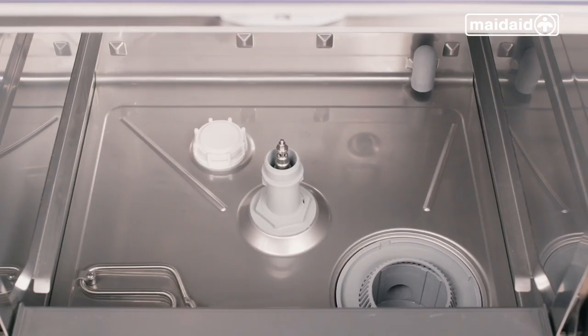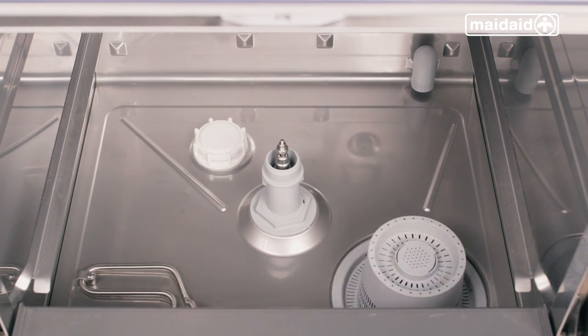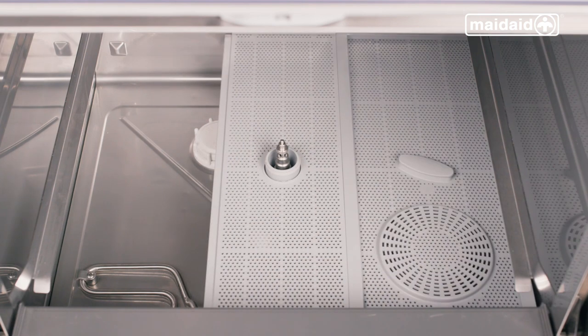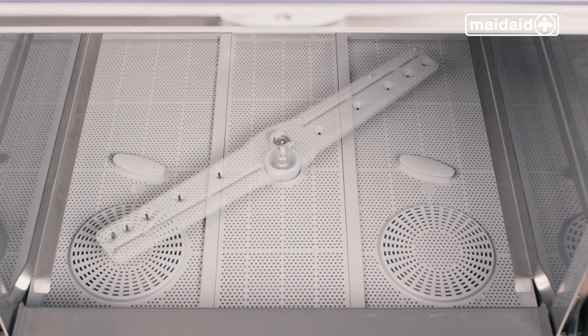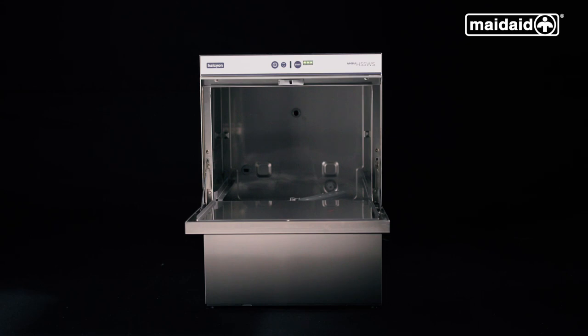Now we reassemble the machine. First, refit your clean filter. If your machine has a drain plug, this will also need to be refitted. Then refit the surface scrap trays. Finally, replace the upper and lower wash arms. When you're finished putting the machine back together, always leave the door open overnight to allow the chamber to dry.